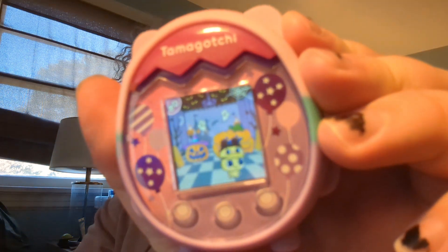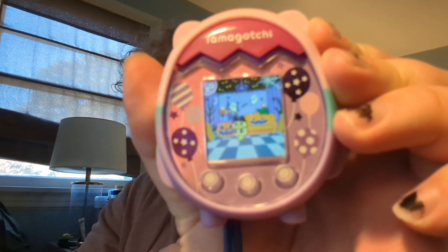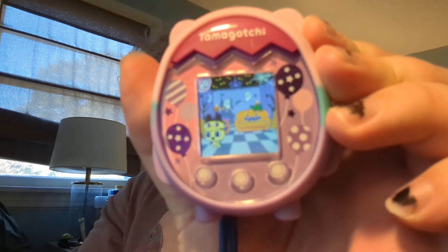I've got an update on my Tamagotchi Pix Party — I'm now at the adult stage. Out of my boy generation I have got Mamichi, and this Mamichi is absolutely gorgeous, absolutely cute as hell, and he's got a little Mamichi hat.